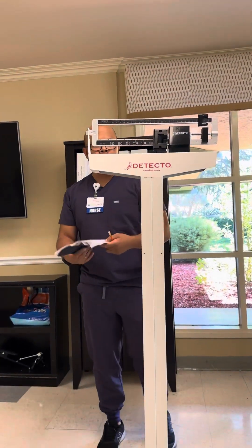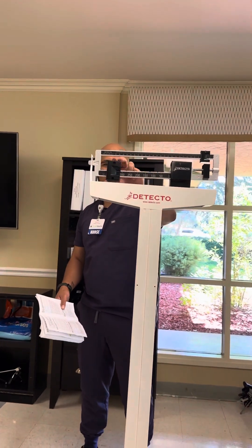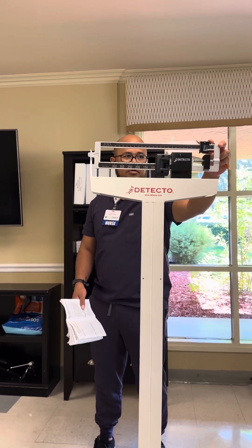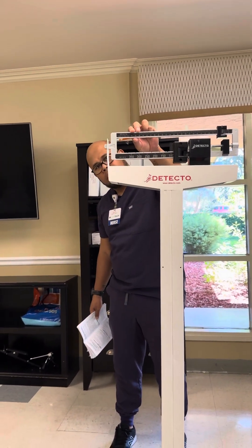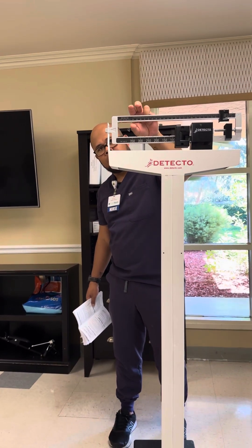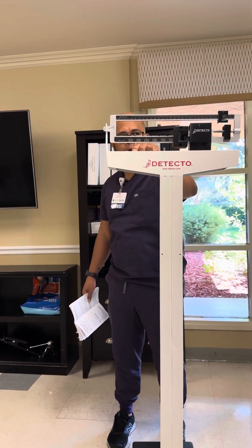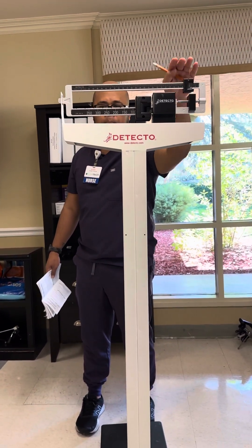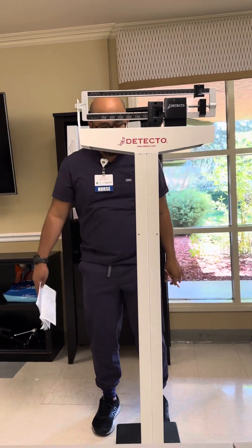Before you let the patient step on the scale, the book says make sure the patient has non-skid socks and non-skid shoes. Then calibrate the scale to zero — put everything to zero, all the way to zero. Make sure the measuring rod is not touching the metal; it should be in the middle.